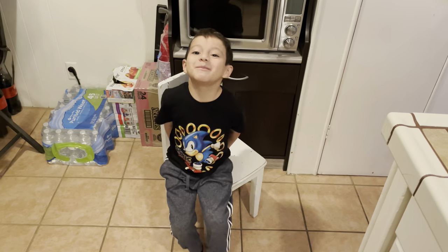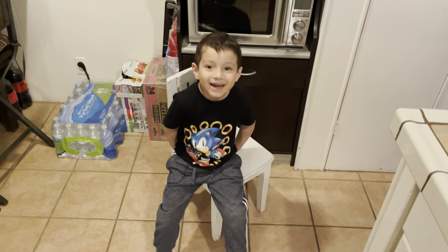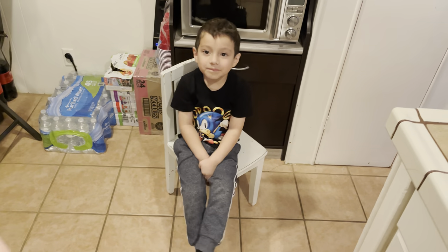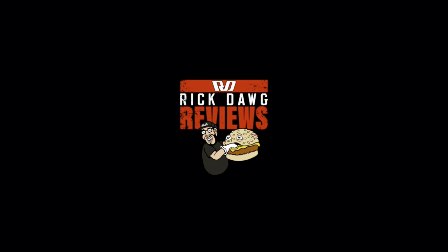Hey, I want to make some popcorn — you gotta start it! What's up everybody, it's your boy Little Rick Dog. You gotta start it, okay, ready — one, two, three, go! Welcome to another edition of Rig Dog Reviews. I am your host, the Big Dog Rig Dog, and today...